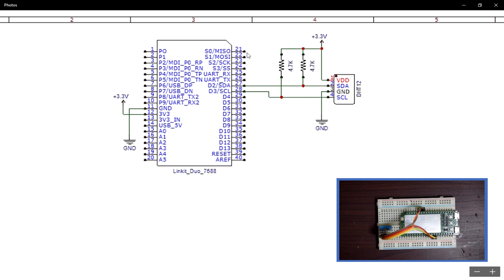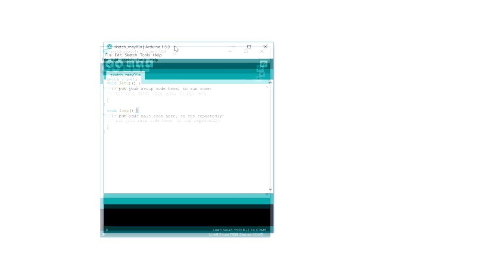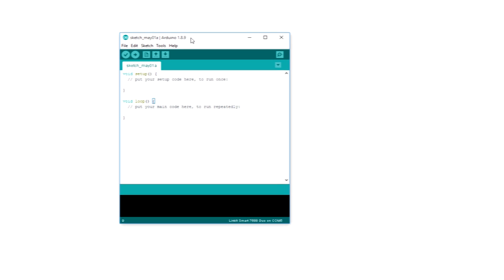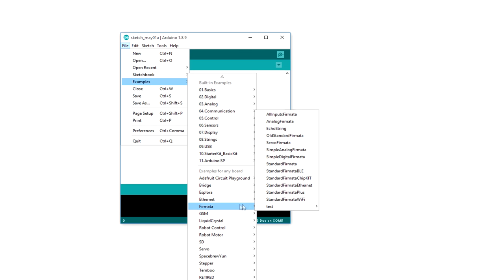Now let's check how to interact with the sensor and read data out of it. I have connected my Linkit Duo module to the PC and I have already installed the required drivers. If you are new to this and connecting your Linkit module to the PC for the first time, you can check out my earlier video where I demonstrated how to install the required drivers and how to add support for the Linkit module to Arduino IDE. What I will do is go to the examples and check for Firmata, and open up the standard Firmata sketch.